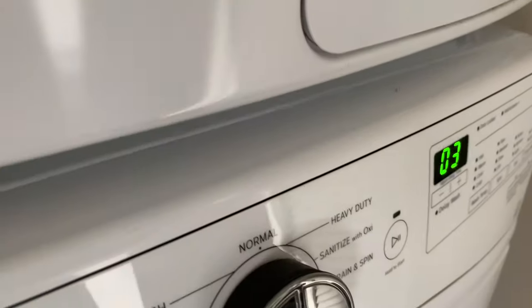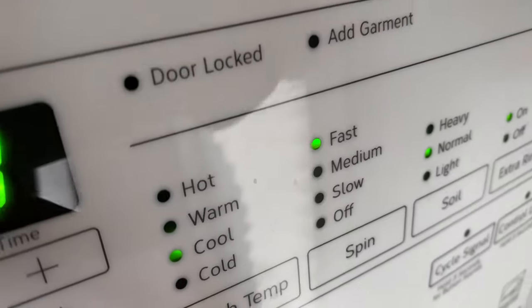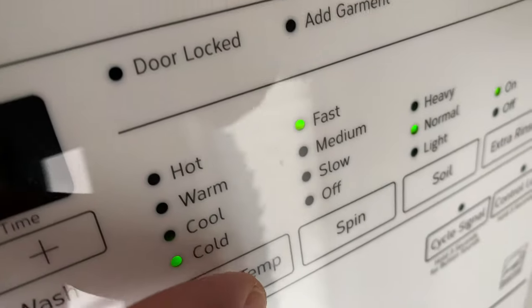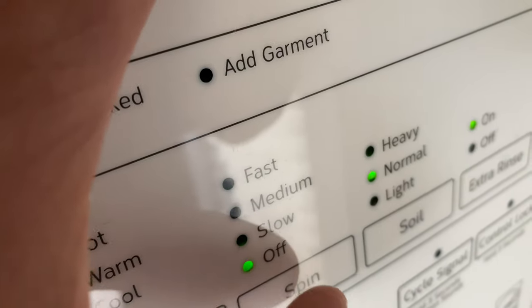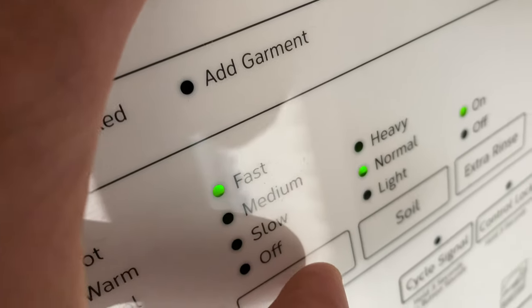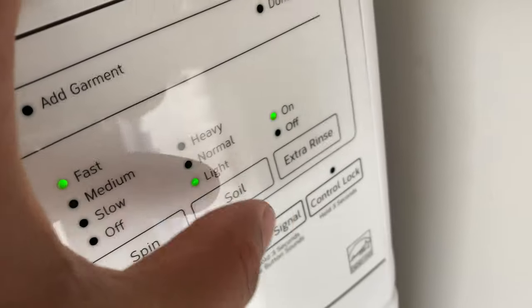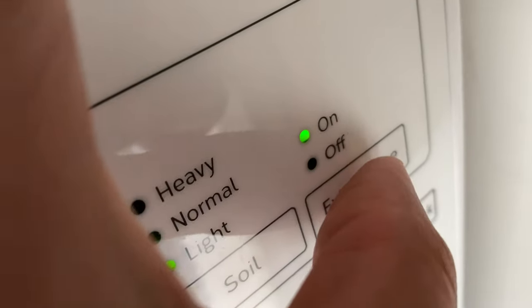I'm going to select Normal. For temperature, you can choose cold, hot, warm, or cool wash — I'm going with warm for white clothes. You can also change the spin mode from no spin to slow, medium, or fast — I'll go with fast. For soil level, you can choose light, normal, or heavy — I'll go with light.